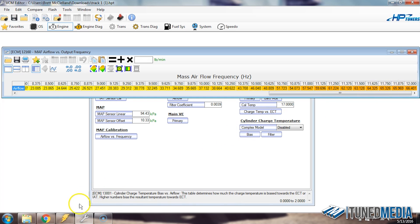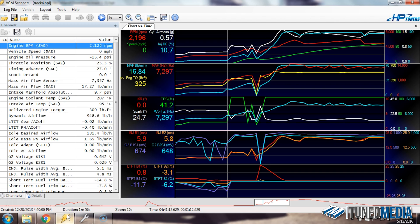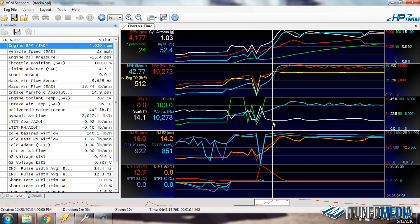Now that we've determined those values, let's go to the scanner. This is a run at the drag strip, and you can see from the throttle position we start about here, let out of the pedal a little bit — probably to stop spinning — and really got into it about here. You can see when we got into it, we're already at 10,000 hertz and already seeing 42 pounds a minute, represented by the red line for hertz and the blue line for pounds a minute. Scrolling to the right, it's rising, rising, and right here we hit 12,000 hertz.